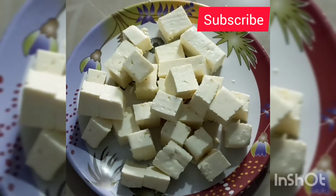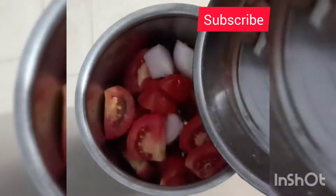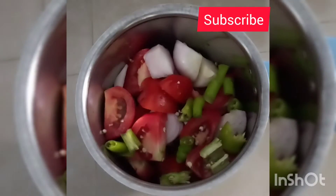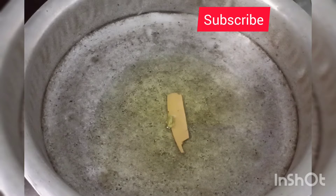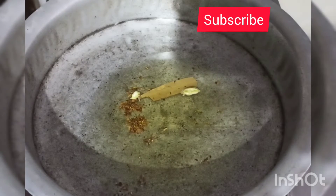Now we will try to mix it. Add 3 tomatoes and 2 onions. Add the oil.